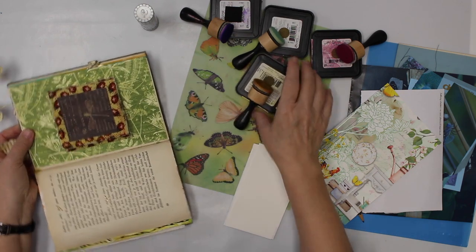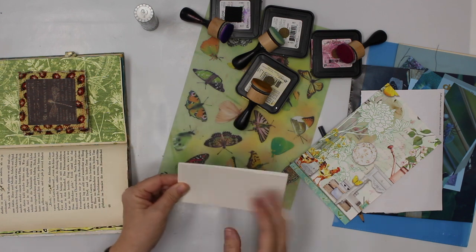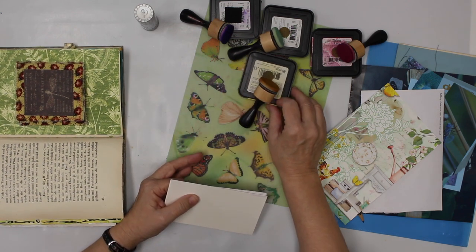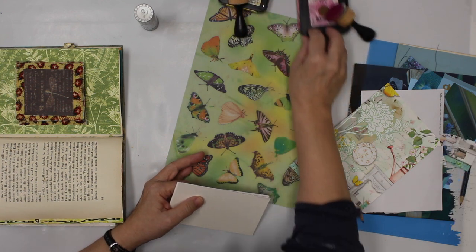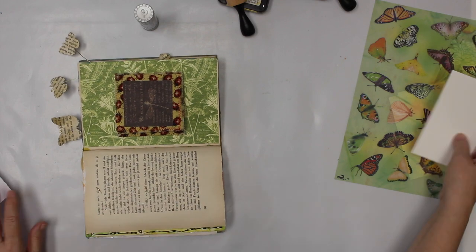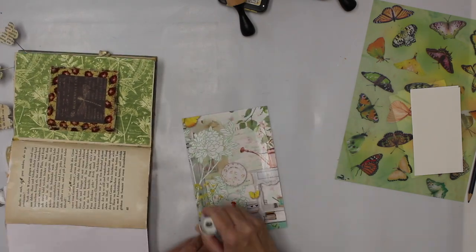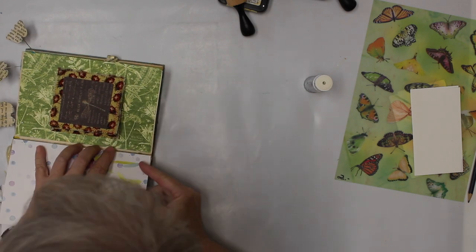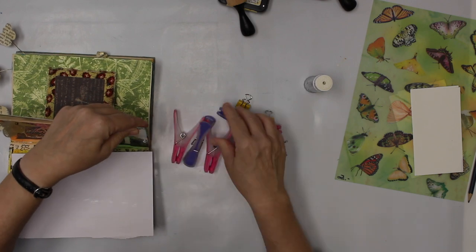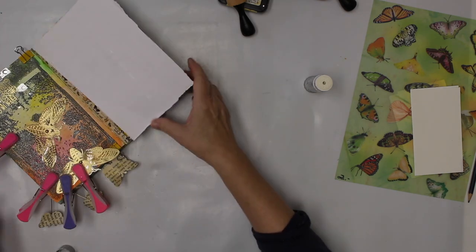That's gonna be my first step, and then I'm gonna play with those papers and those butterflies. As you can see, I have these dressings here too. So that's what I have planned for today's video — first I'm gonna tackle this page and then I'm gonna work on those papers. I'll bring in some clips or clothespins to fix that a little bit while we work on the other stuff.